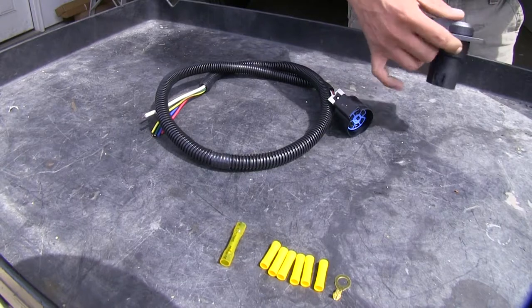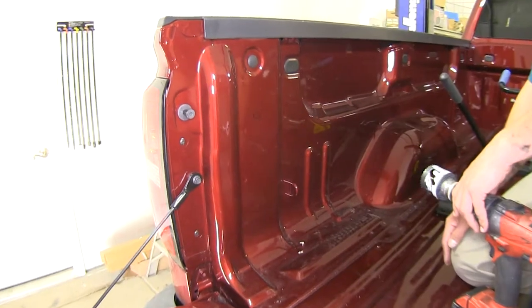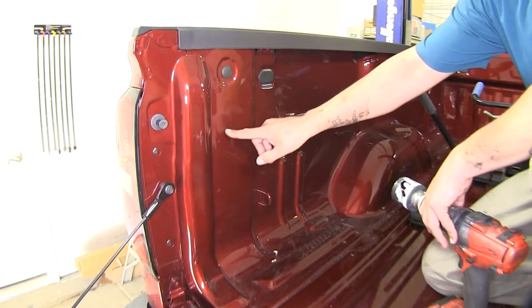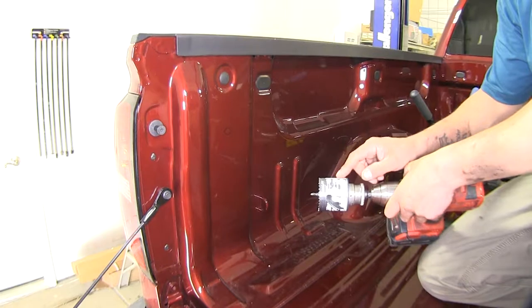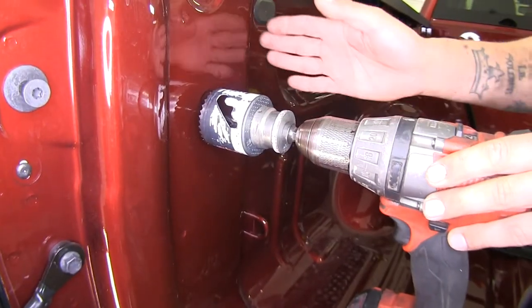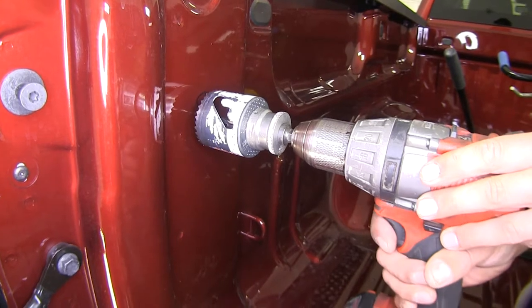To help us mount our plug in the bed of our truck we're going to be using the Pollock 7 pole vehicle connector. To begin our installation, we need to find a suitable spot to put our 7-way plug. We've marked a general area right here where we're going to mount it. I'm going to be using a 2 and a quarter inch hole saw to cut a nice round hole. You want to be extra careful and not let your hole saw or drill start jumping around and scratch your bed up.